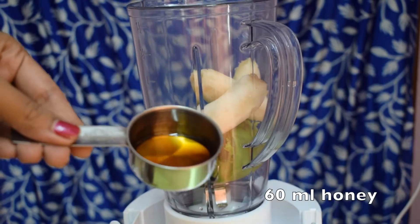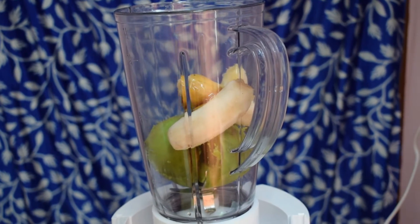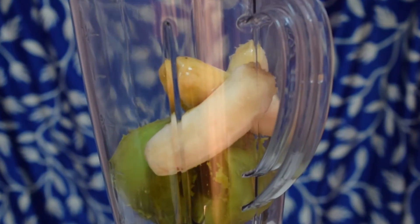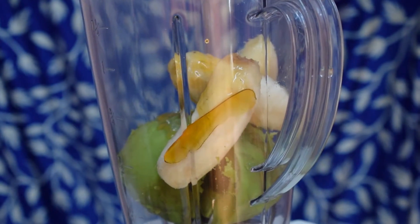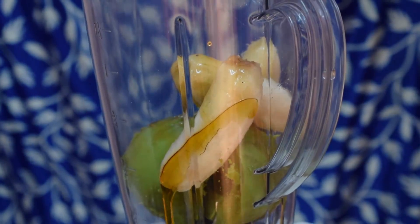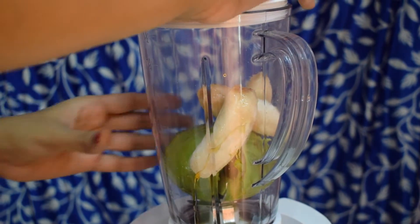I am also adding 60 ml honey for an additional taste and to enhance the sweetness. Honey makes a great substitute for sugar when it comes to smoothies and milkshakes, so we can relish any kind of smoothie without any guilt. Now let's grind this.